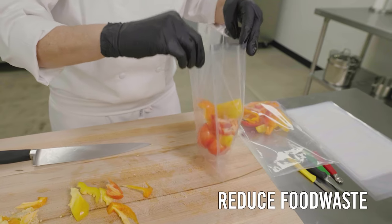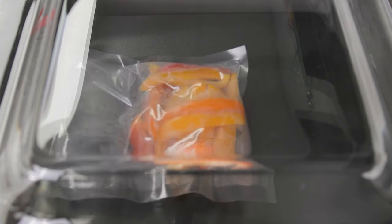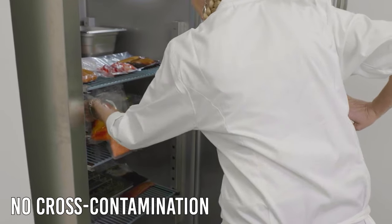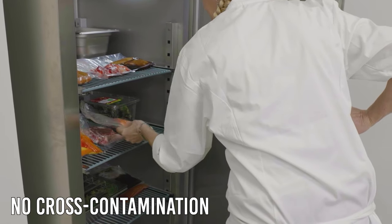Vacuum packing with the Aero allows you to reduce food waste and seal in the freshness of fresh or cooked products. Easily stack different vacuum packed foods together without worrying about damaging the product and, best of all, no cross-contamination.